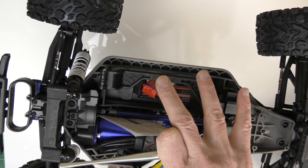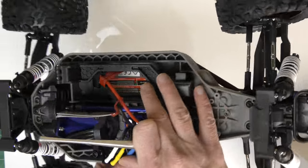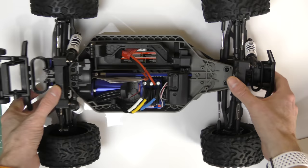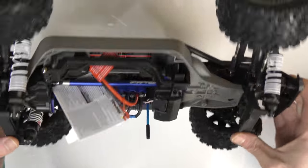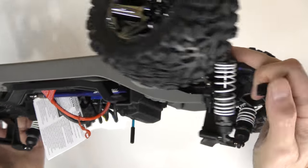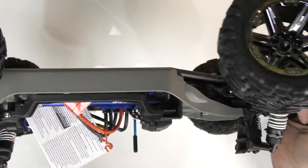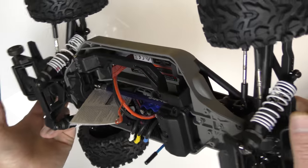If the car ends up upside down, it has the ability to right itself — push some buttons and it rocks back and forth until it gets back on its wheels. The entire frame is built for smashing into things, taking bumps, flying through the air, flipping, and landing sideways. The reason I chose this brand is that every hobby store I went into had Traxxas parts on the wall, so no matter what breaks, you can always get parts and rebuild it.